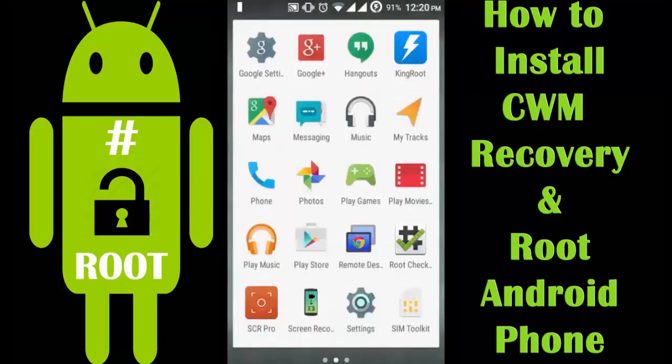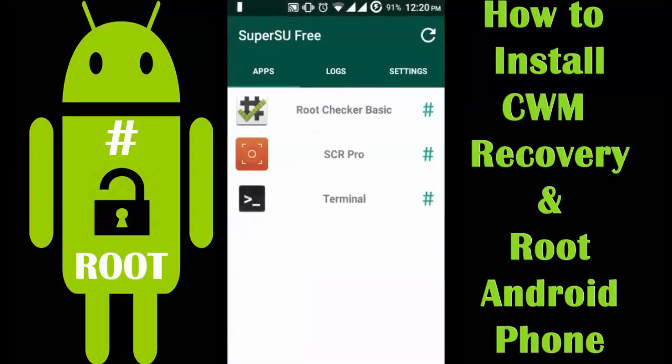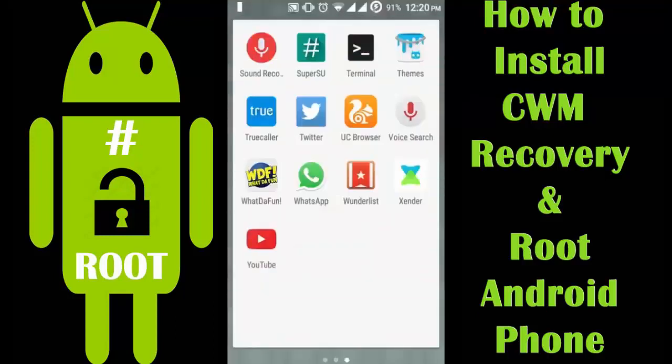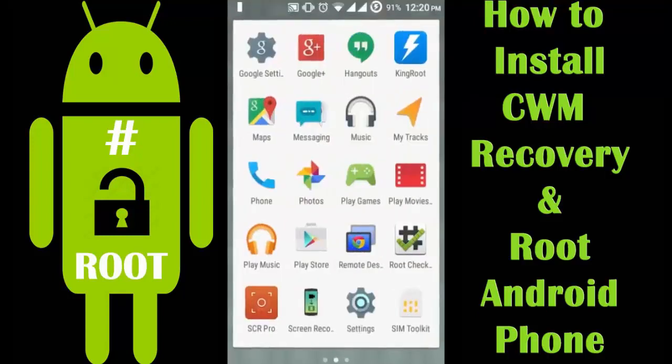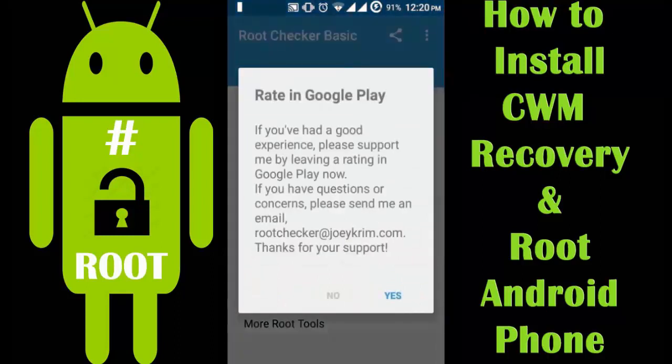After rebooting the phone, a new icon — SuperSU — will appear. You can use the Root Checker app to verify the root status.